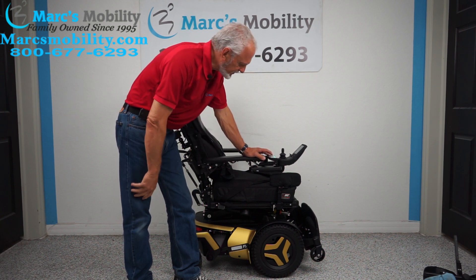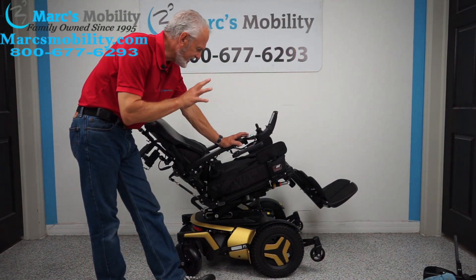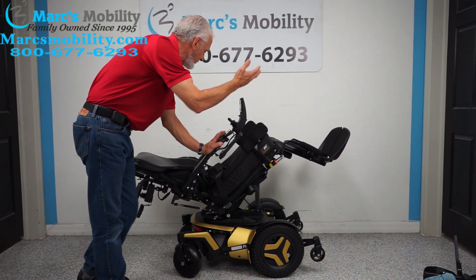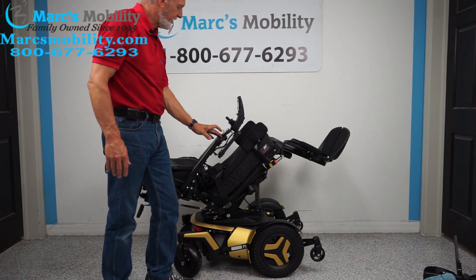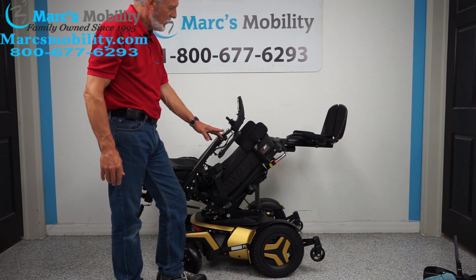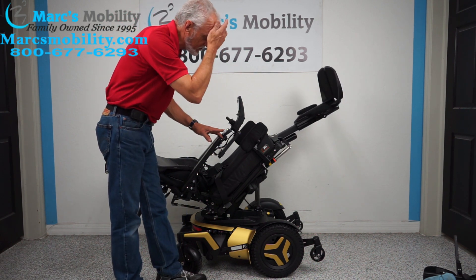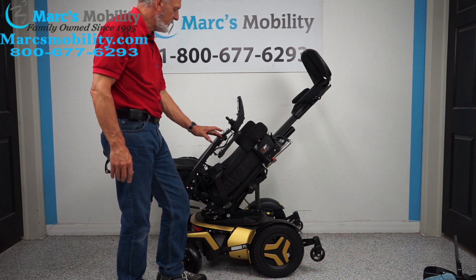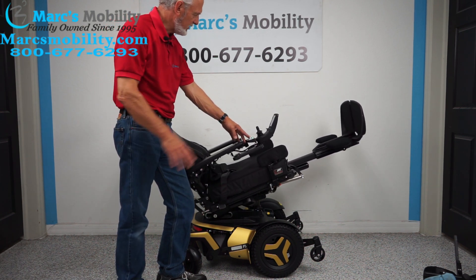The next feature is the electric tilt. The electric tilt is when the base here goes back — the legs and the back go back together because they're all connected. This is good if you want to relieve pressure off your bottom or back, just want to relax, or want to have your legs up in the air. Now with the seat tilted back, I'm going to show you the feet — the legs going up. This is if you need circulation; I'll show you the extreme position.